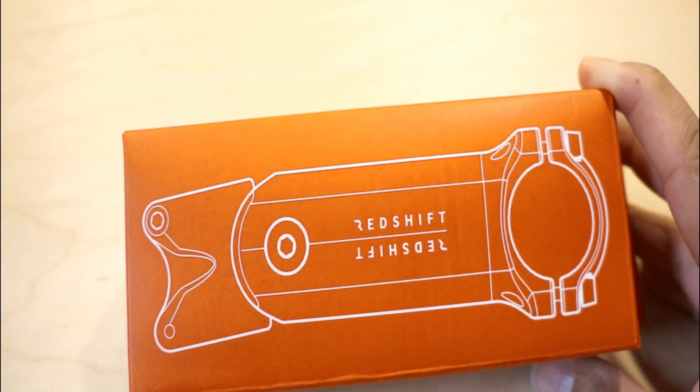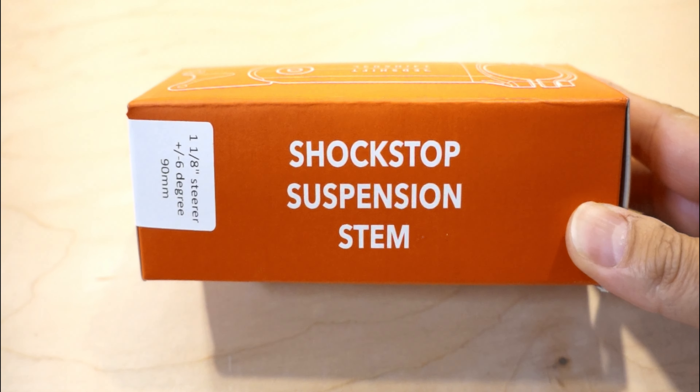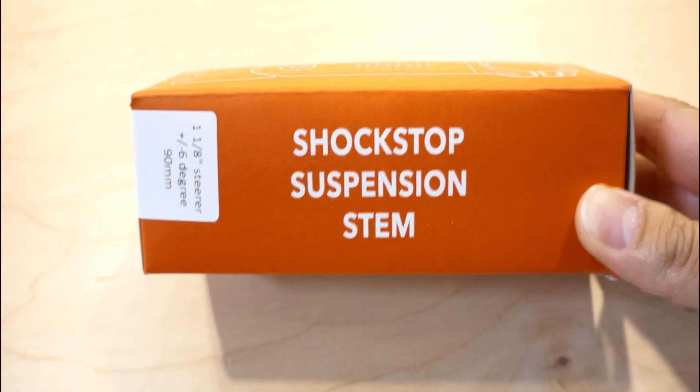Before anything else, I just wanted to say that this is not sponsored. This was purchased using my own money. My main purpose is to share my personal experience after using this stem for over 300 miles.